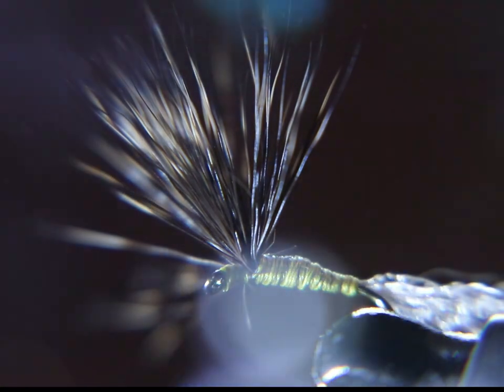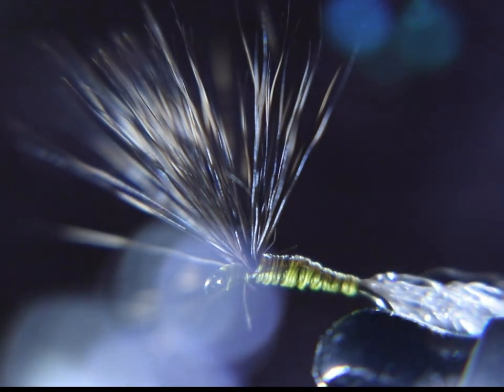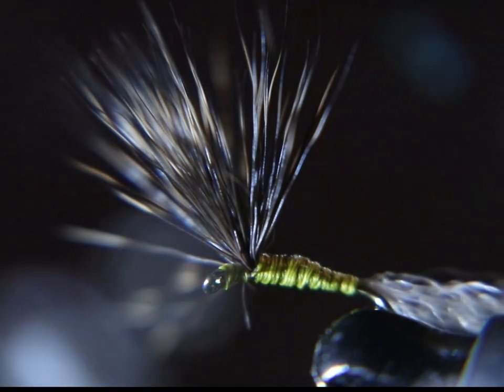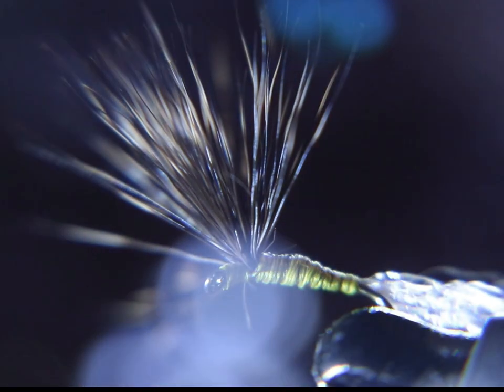Hope you liked that video. That's a Blue Winged Olive Sparkle Dun — that hatch is coming right around the corner. Make sure you check out the live stream on Saturday where we talk about these bugs in more detail. See you later tonight around 10 o'clock. Keep your lines wet and only give that fish a sore lip.